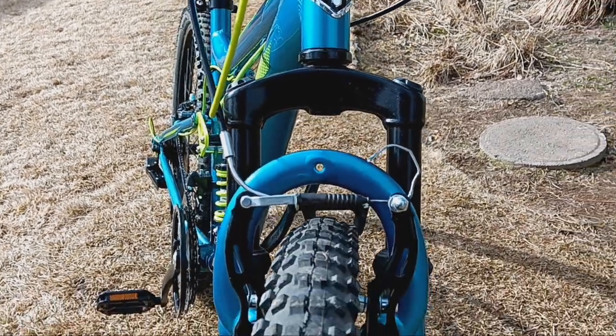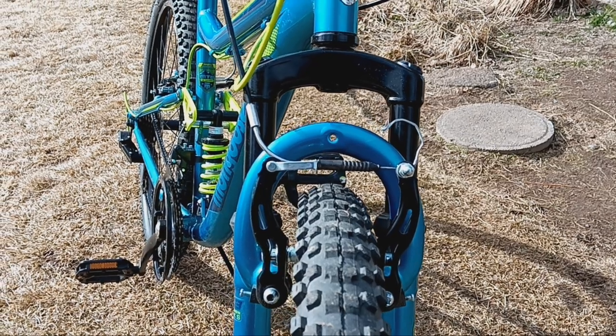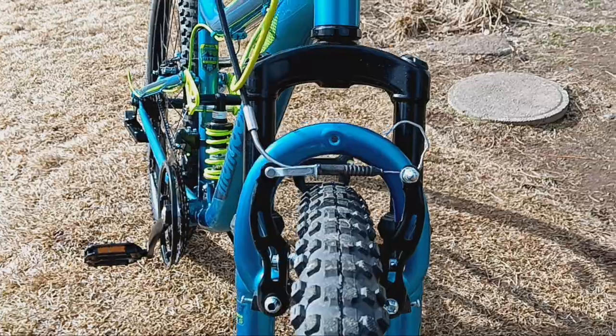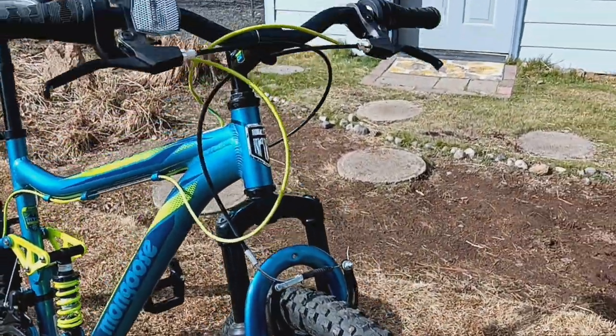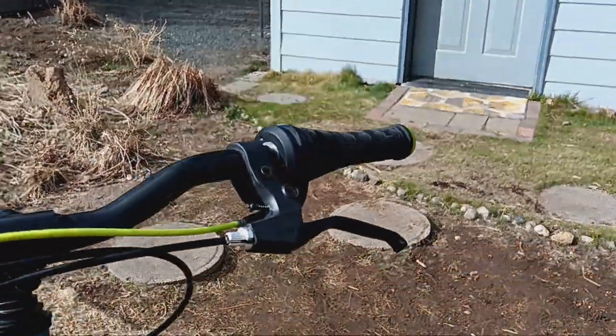Especially at the price point of $239, everything about this bike is fantastic in my opinion. The brakes are great, the front suspension is great, the tires are great. The brakes are what you'd expect — perfectly adequate.